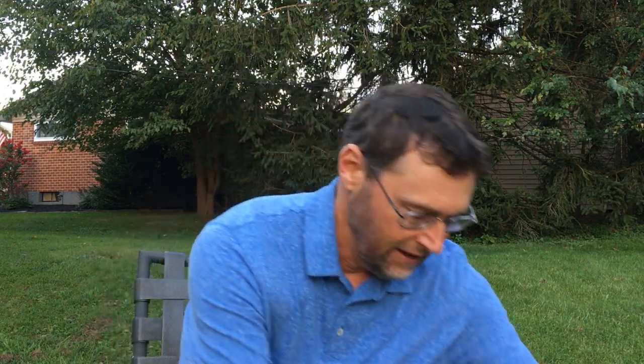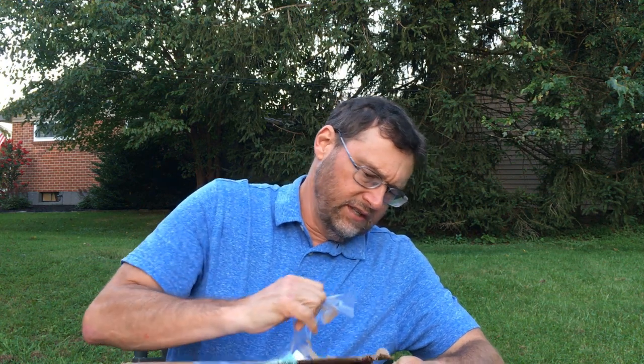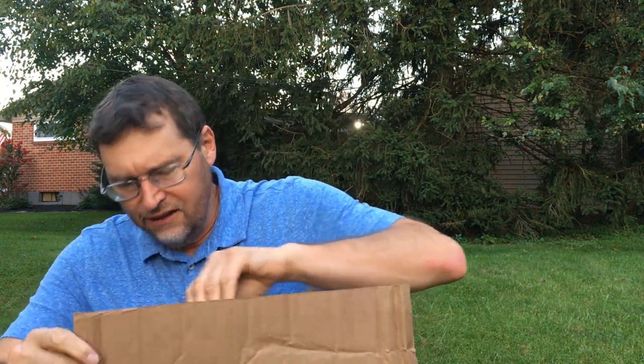Hey bass fanatics, Den Herring here from Fish Den 365. Recently I placed a Bass Pro Shops order and I thought I'd do an unboxing for you today. We're preparing for the summer to fall transition, so most of these items are related to that. I thought I'd share what I purchased so you can get an idea of how I'm thinking about the game we call fishing going forward as we get into this transition period.